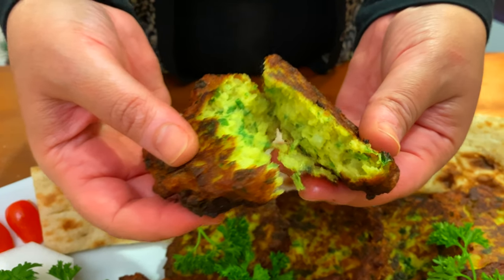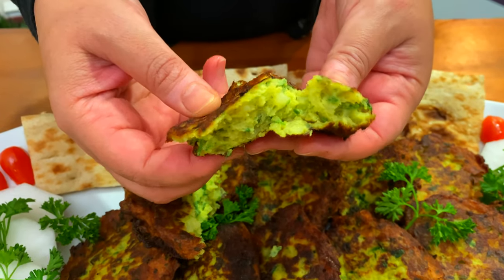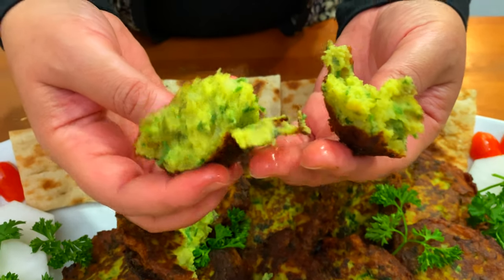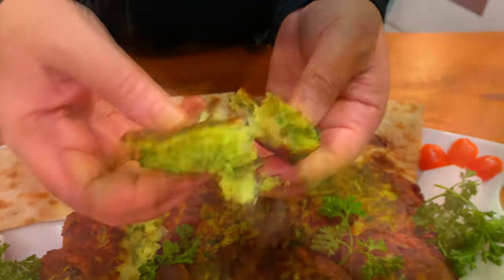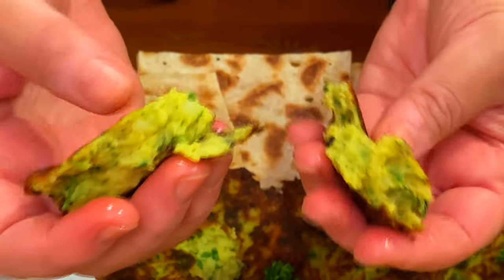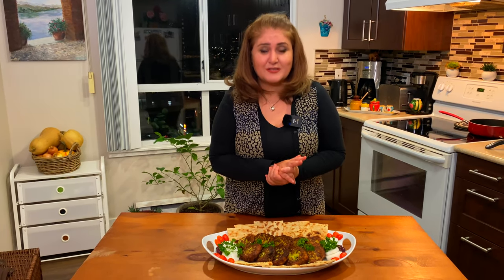It's very delicious — I just want to show you how it looks inside. Crispy outside, and I wish you guys could smell it — it smells so nice. Look how spongy it is: crispy outside, spongy inside, and it smells so good. I hope you enjoy this dish.